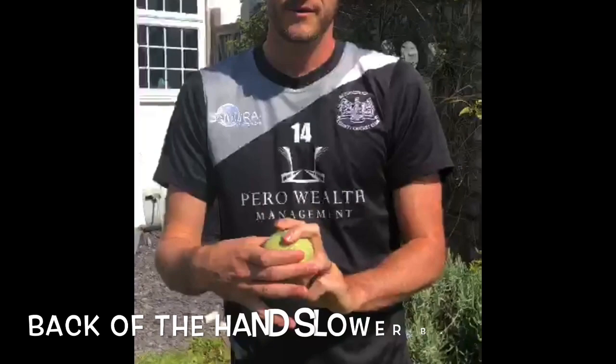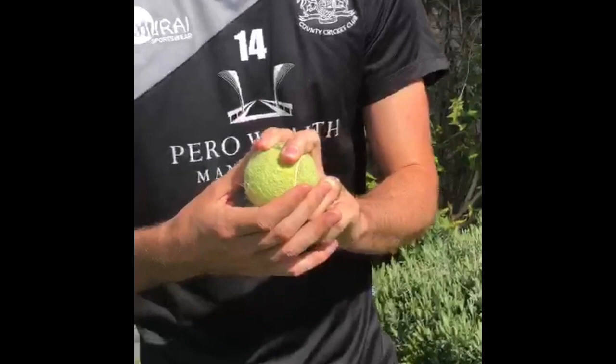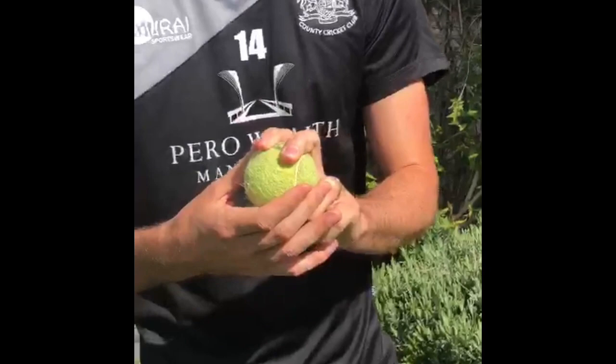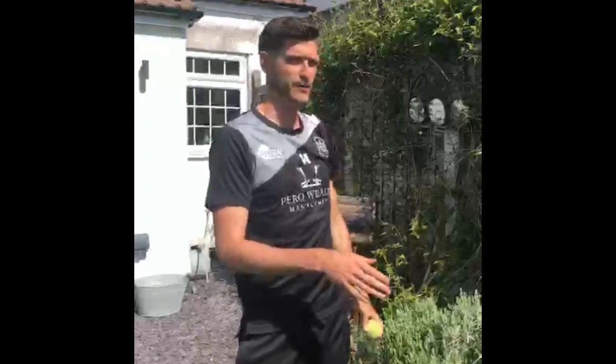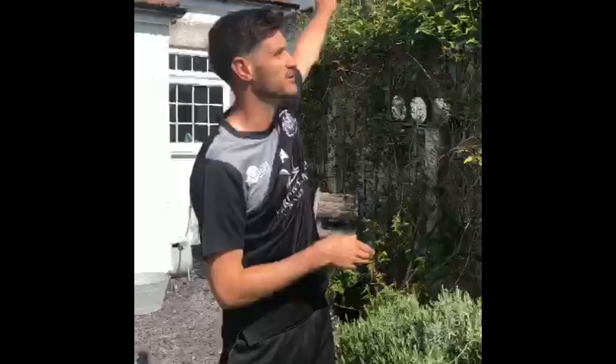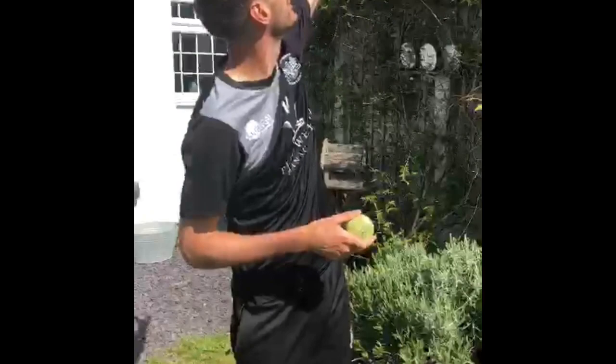The fourth and final one is the back-of-the-hand slower ball. This one actually requires no grip change whatsoever — you just hold the ball as you would for a normal delivery. It's simply a case of shorter shoulder rotation: instead of the ball being flat out like a normal delivery, you're going to turn your arm over and release the ball at the back of your hand. This is probably the biggest deception in terms of pace drop. You still want your arm to come over as quick as you can — that's a really crucial point — so you're still trying to bowl it fast but you turn your hand at the last minute.